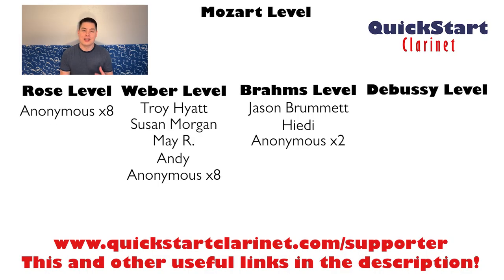A huge heartfelt thank you to the Dennersons — the QuickStart Clarinet family who supports the channel and helps make everything I do possible. If you'd like to support the channel and get some awesome rewards in return, including one-on-one work over video and my full support on your clarinet journey, go to quickstartclarinet.com/supporter.